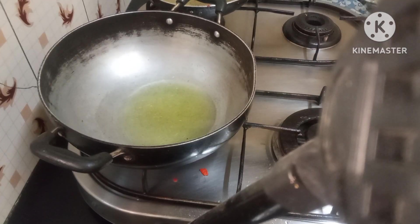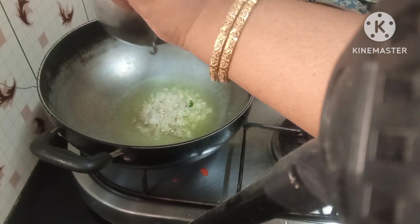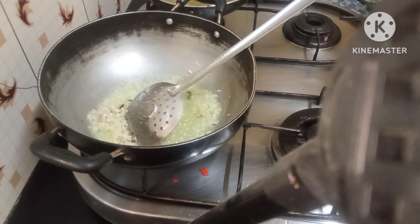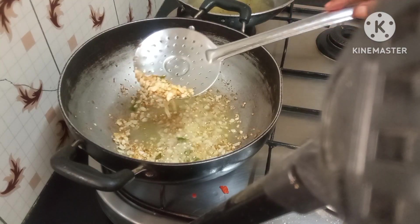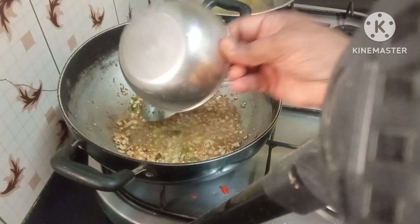I'll pour about three tablespoons of cooking oil into the pan and wait for it to get hot. As soon as it gets hot, we'll put in the finely chopped garlic first. The garlic is now nice and brown, just the way we want it. At this stage we'll put in the finely chopped onion.